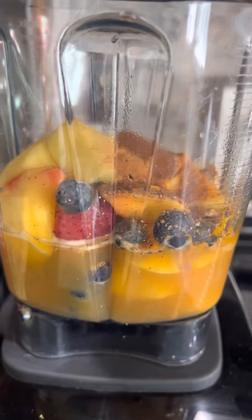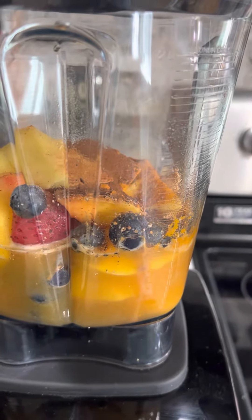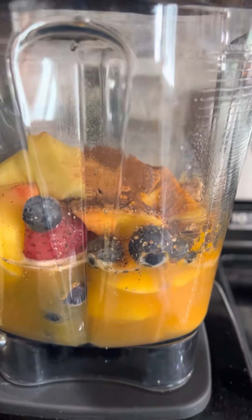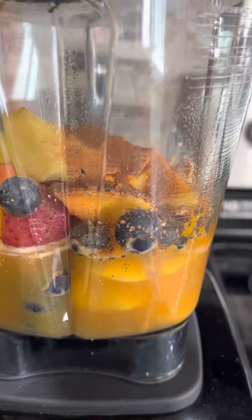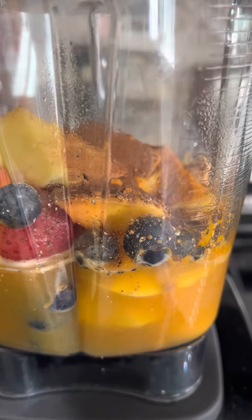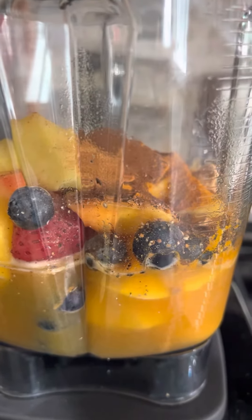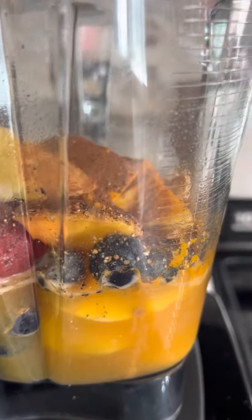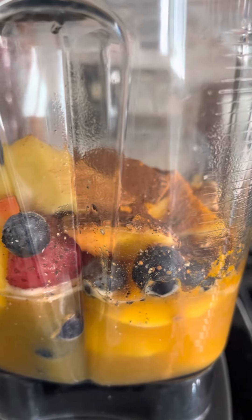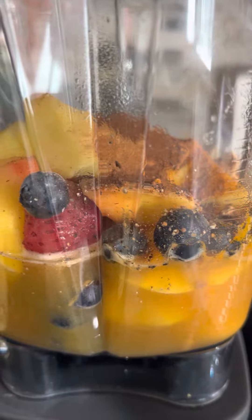I'm trying something different — it's spring, so let's make a spring fat flush. I made some peach tea, then I had a leftover peach so I cut it up and added it to a trio blend that I got from Walmart. The trio blend had blueberries, strawberries, and mangoes.